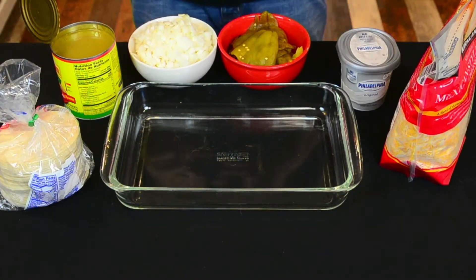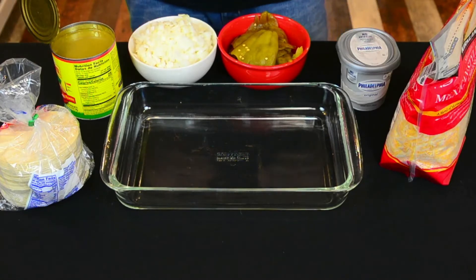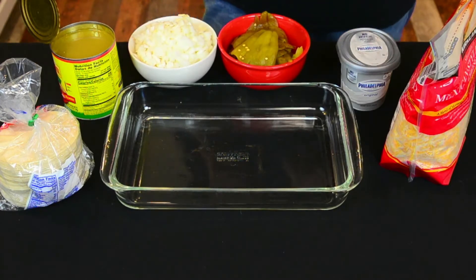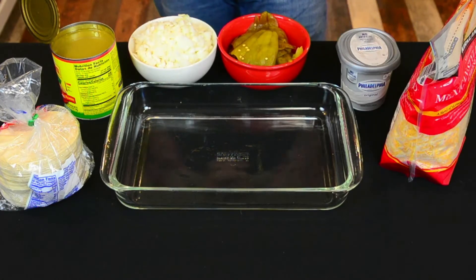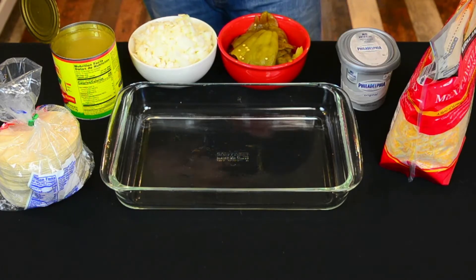We're going to assemble it just like a lasagna — no rolling involved, very simple dish, very easy to make for dinner. Once we assemble it, we're going to put it in the oven at 375 degrees covered with tinfoil. Then we're going to uncover it and cook it for another 20 minutes uncovered in the oven.